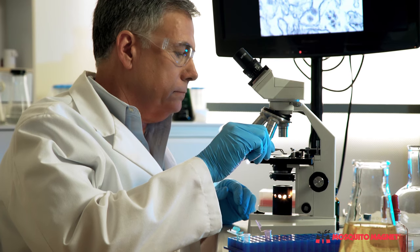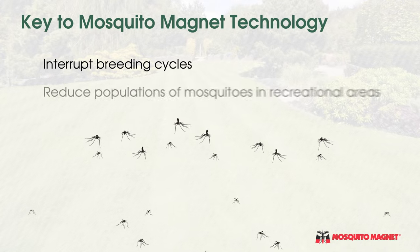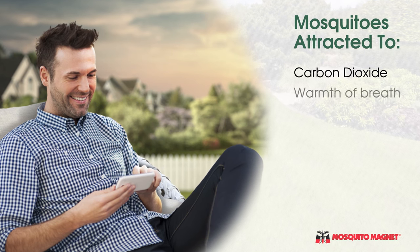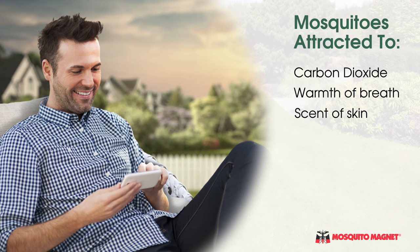The Mosquito Magnet technology holds over 15 patents based on scientific research and collaboration with the U.S. Department of Agriculture. The key to Mosquito Magnet technology is the interruption of the mosquito's breeding cycles. Mosquitoes are attracted to the carbon dioxide that we exhale, the warmth of our breath, and the scent of our skin — making humans and animals magnets for mosquitoes.